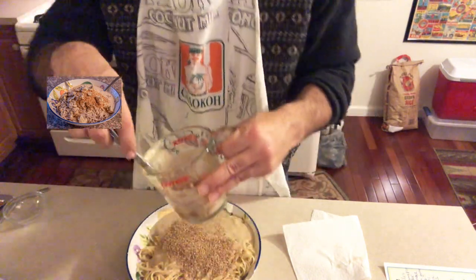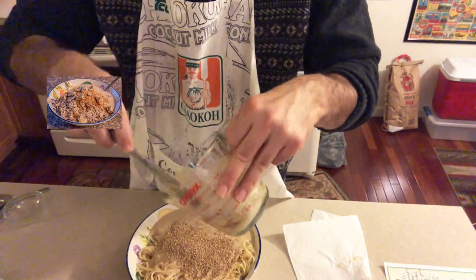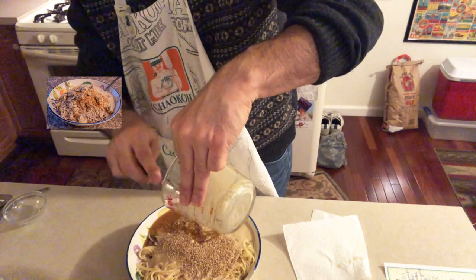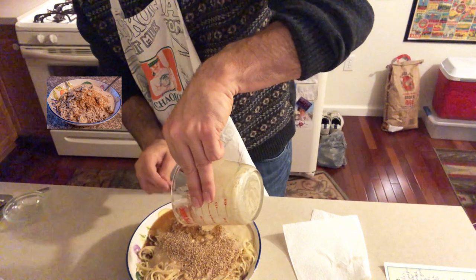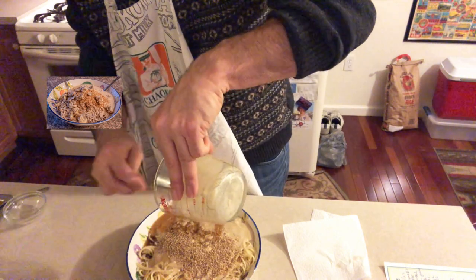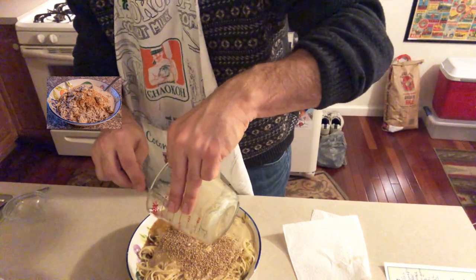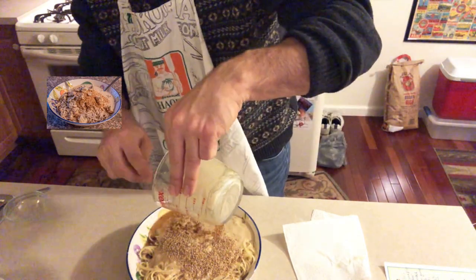Brian says he can't cook — if you want, recommend a restaurant in your city or neighborhood, or your favorite style of cuisine. Go Vegan NYC is joining — they're just doing takeout right now; their address is 50 Avenue A. They're watching because they want to learn.